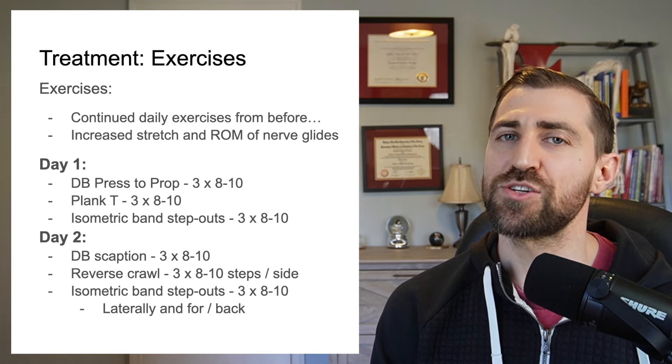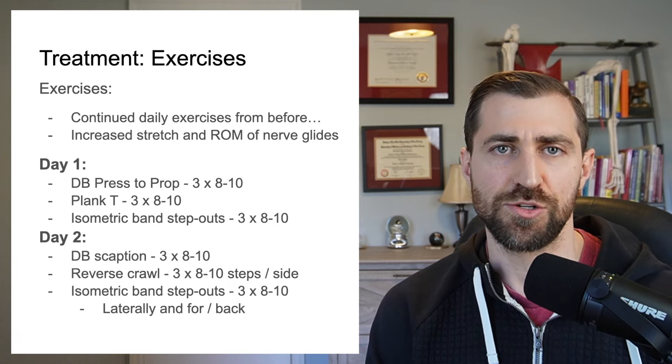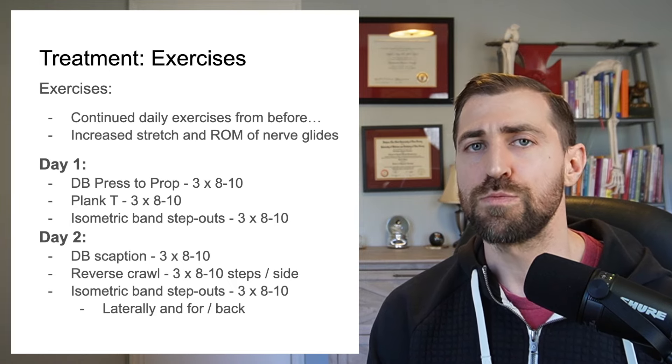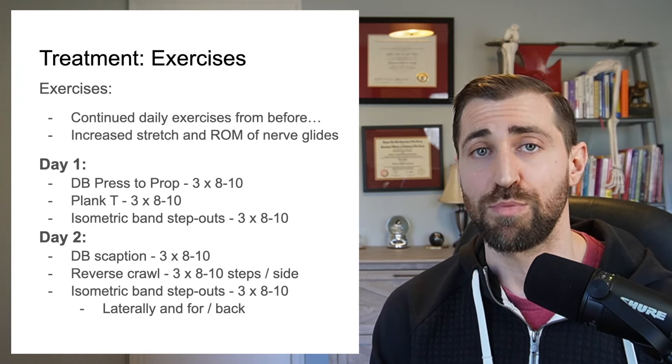In terms of the exercises we gave to the patient this session, we continued all of the daily exercises she did on her initial evaluation — those movements didn't change. However, I really wanted to get her on a more robust strengthening program.